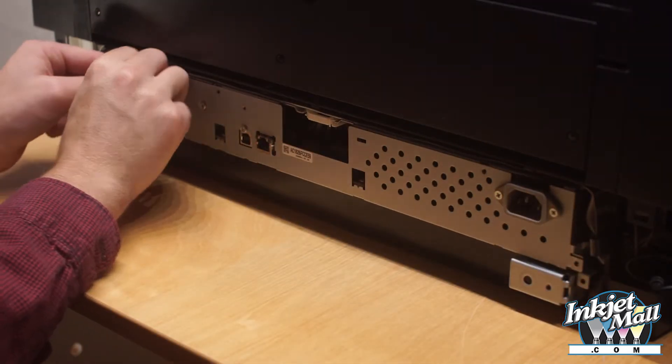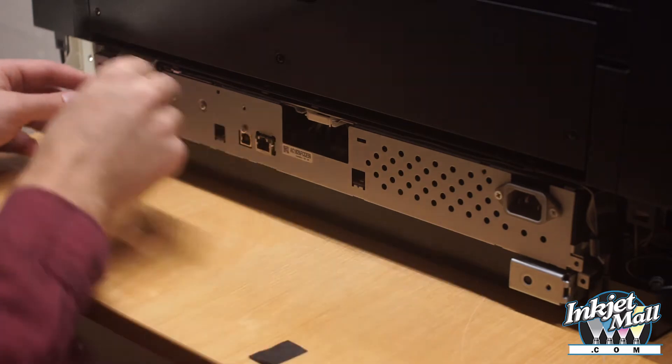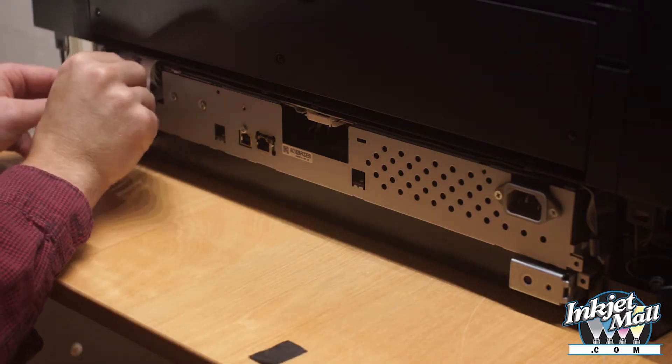Step 5. Remove the tape from the ribbon cables on the left and place this tape to the side.